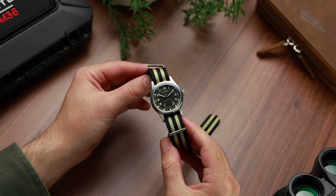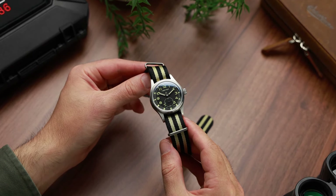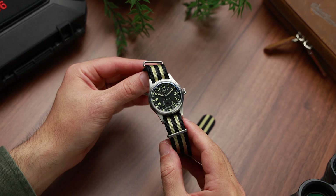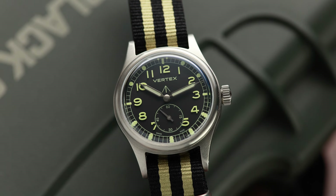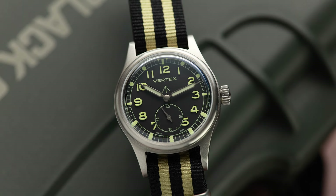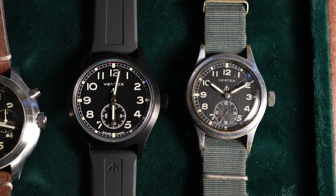Looking on the bright side, what this means is that we have a replica that is not only true to form in paying homage to the originals, but actually exceeds them in pretty much every way. That's really impressive, because whatever you do in life, we all know how hard it is to improve on the original. This is actually a good time, before we go into more detail, to look back at what started it all — the original family of Dirty Dozen watches.